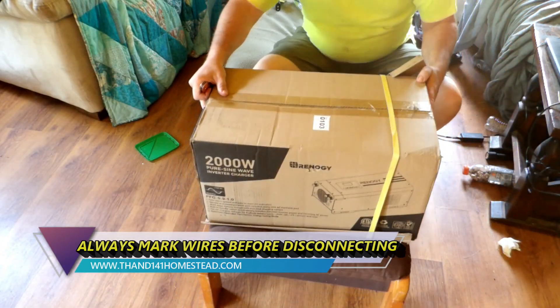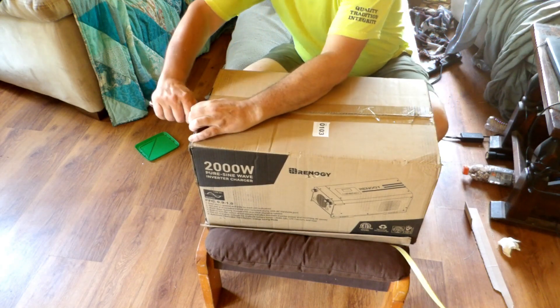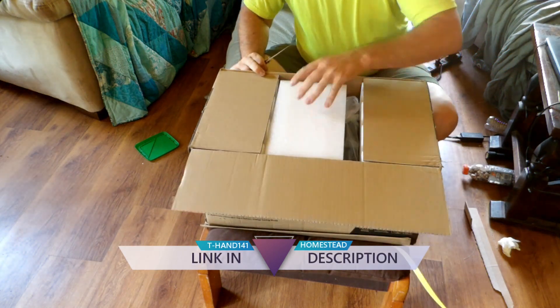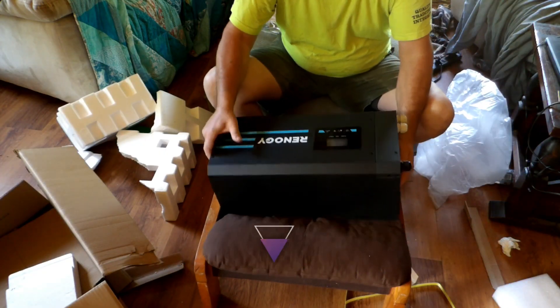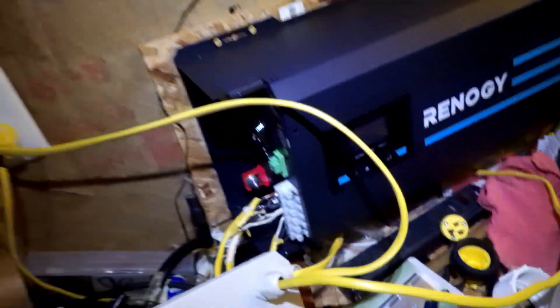My inverter charger will not work with the lithium battery, so I had to get a new one. I called Renogy and asked them what I needed — Renogy has been awesome with answering questions. This new one has a digital display instead of the LED display. Now I have to unhook the battery bank. I've got my input from the generator and my output to the power. I'll have to neaten that up, but now I have to unhook the batteries from the battery cables. The negative is taped off so I don't have to worry about shorting it. Always undo the negative of the battery first — always.